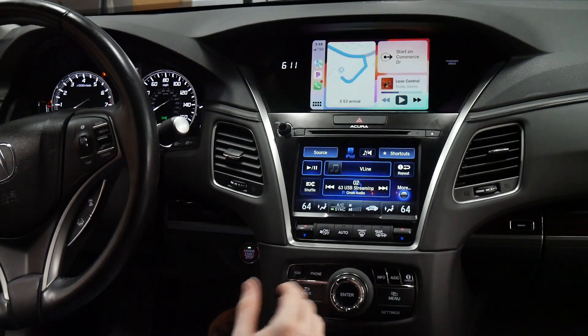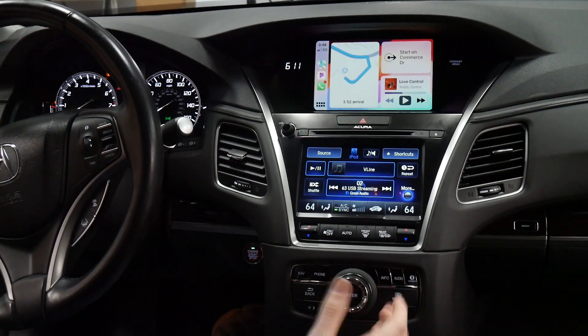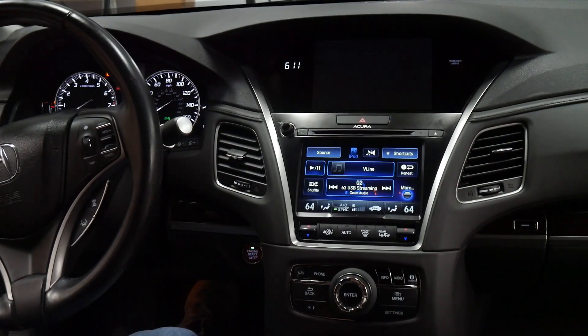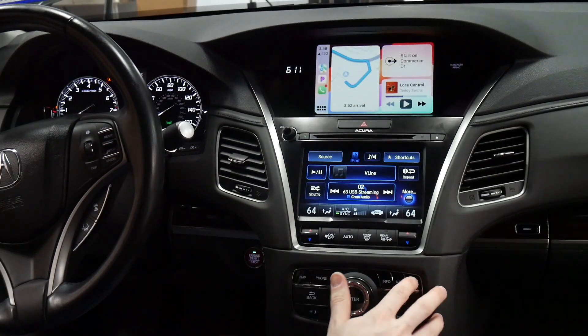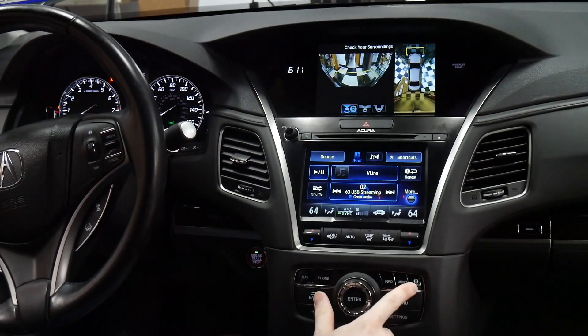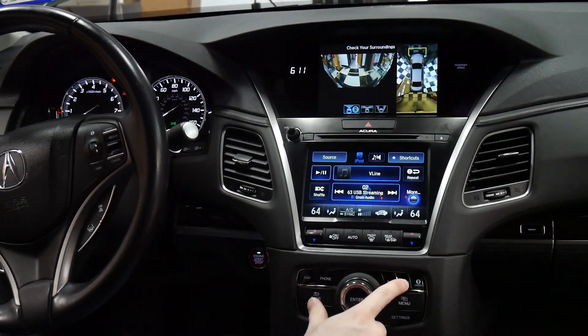If you want to use the front or reverse camera, you can access the reverse camera by going into reverse — it'll pop up automatically. If you want the front camera, press the camera button and it'll take over. When you're ready to return to V-line, press the audio button.